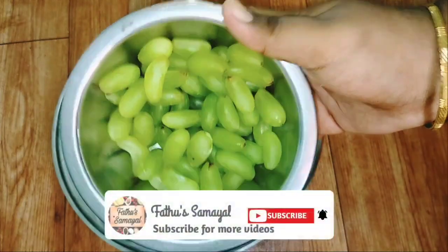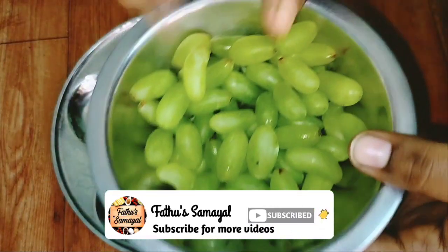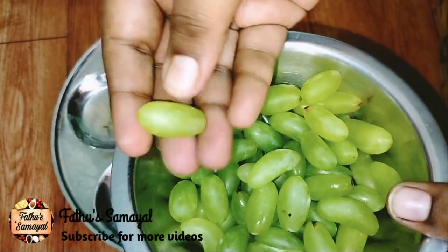Welcome to Fatou Samuyeal. Madam personally, we are going to give this recipe, but I feel not sure what this recipe is.